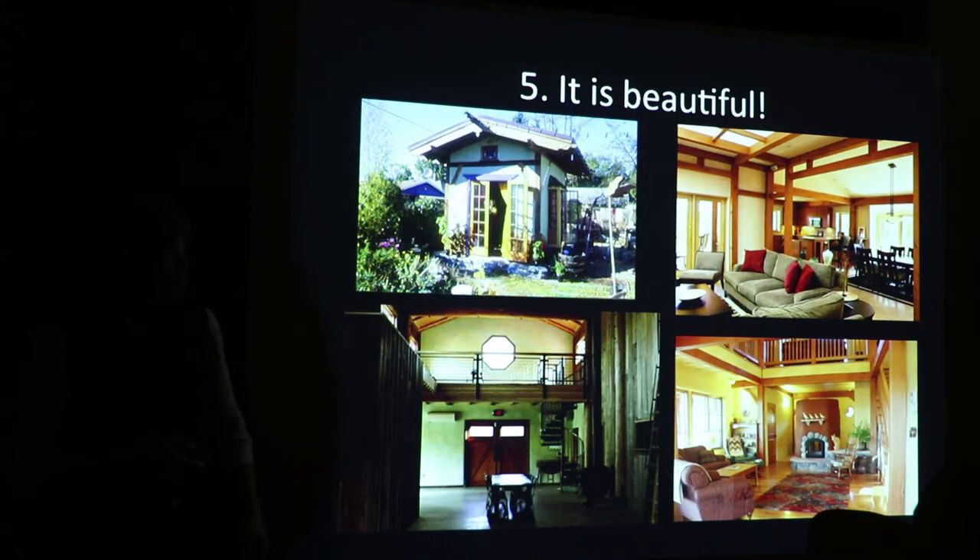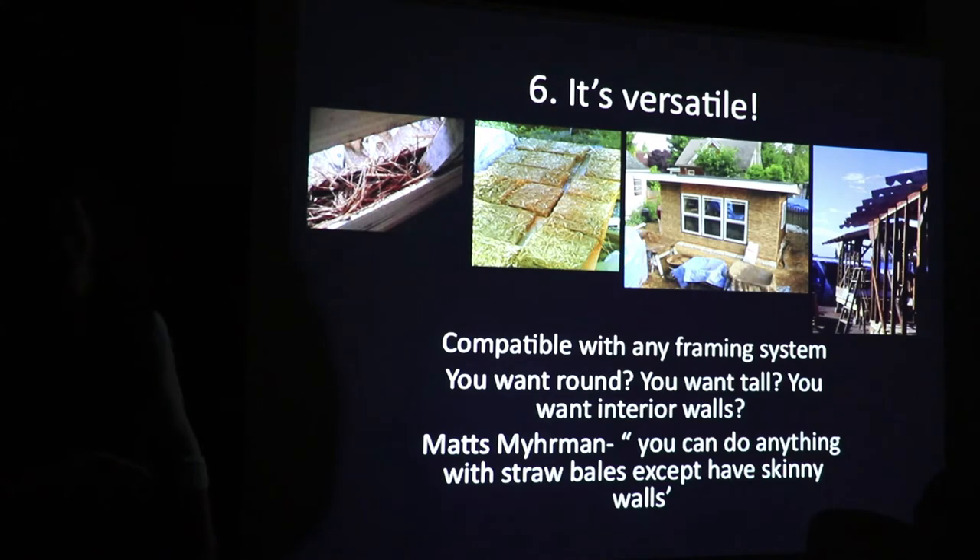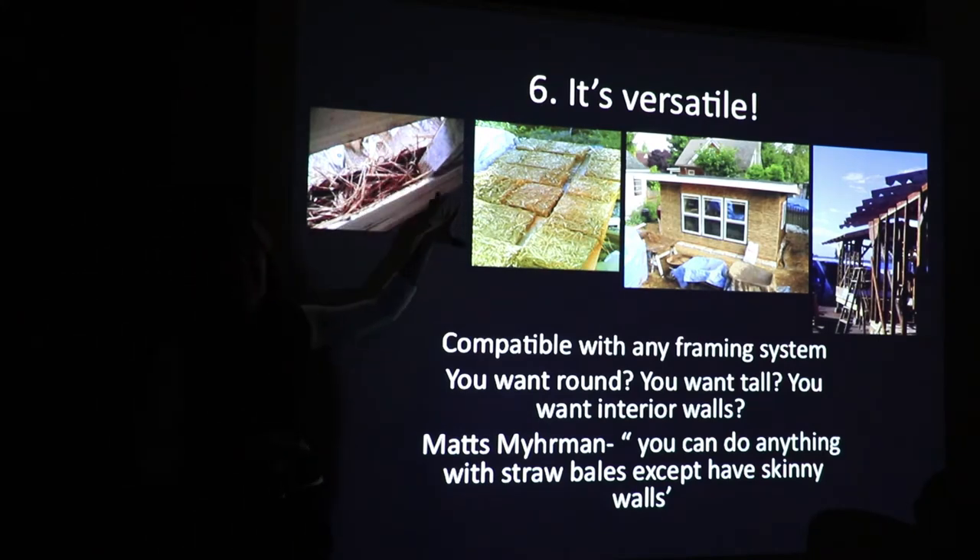It's also beautiful. These over here are some of the Laporte's Eco Nests — Japanese timber frame with light straw clay. Very beautiful, very elegant. Here are some other examples of light straw clay: a brewery in Southern Oregon, and some of you might recognize that one in Portland. Lucky number six — this is probably the key to why light straw clay is the most amazing: it is the most versatile.